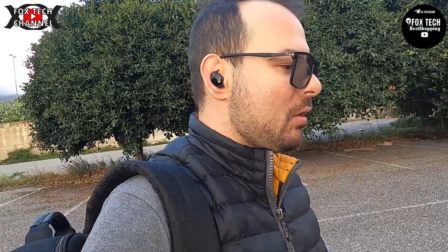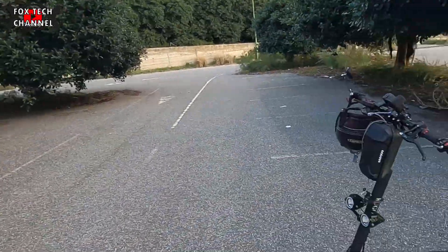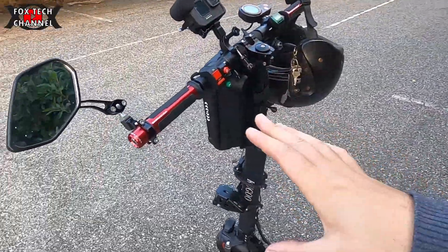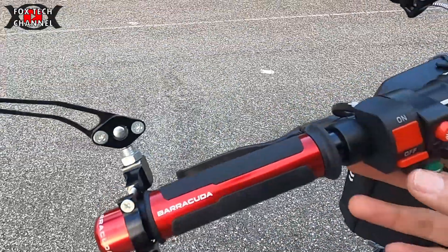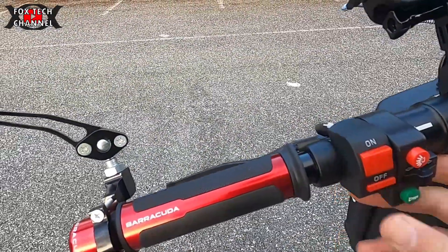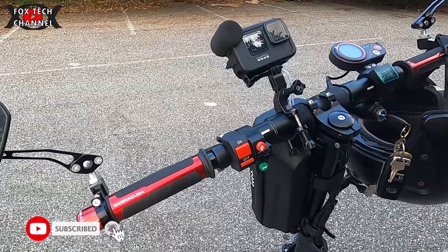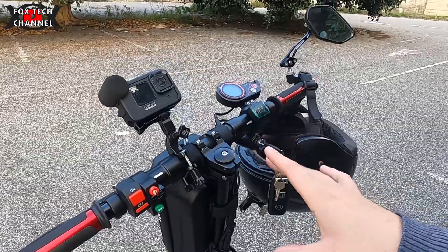Ripeto, è bello, mi piace, è un monopattino che si fa guardare. Forse così ancora di più, perché gli inserti in carbonio, le manopole — attenzione — ho già fatto tante modifiche che neanche me le ricordo tutte. Queste nuove baracuda, questo è l'on-off dei nuovi faretti, che però devo ancora collegare. L'impianto del Kirin M4 Pro è seccantuccio, non è semplice fare queste modifiche.